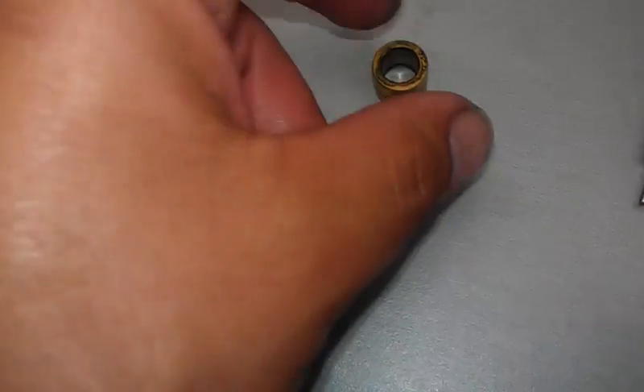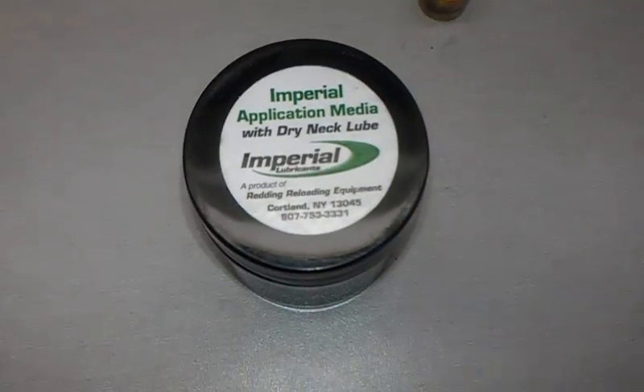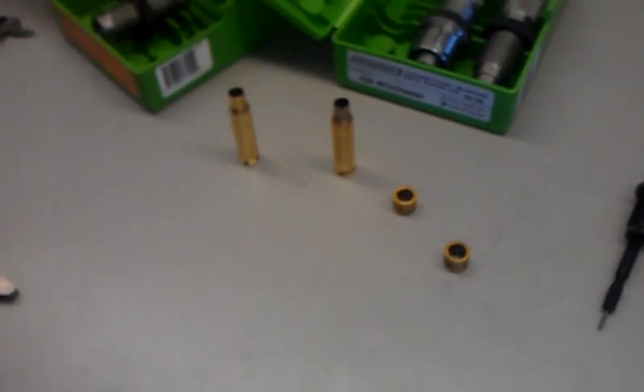There are the internal parts, and there's another bushing — Titanium Nitrate bushing. They say you don't have to lube the neck, but I bought some Imperial Dry Lube. They said it's not recommended, but I do it anyway because I don't want anything to get stuck.